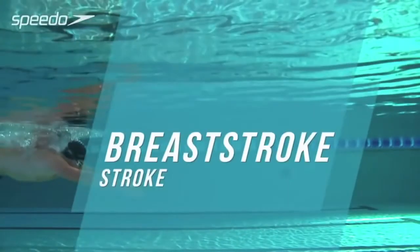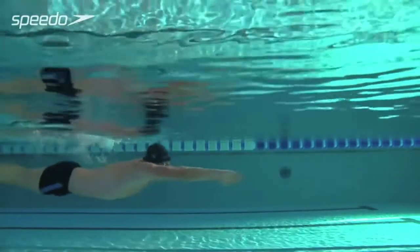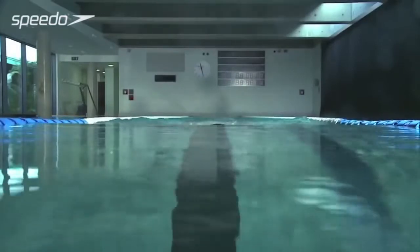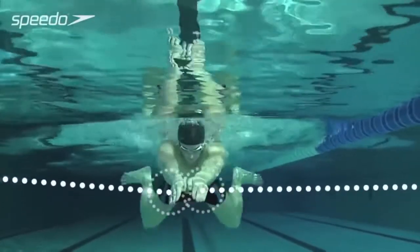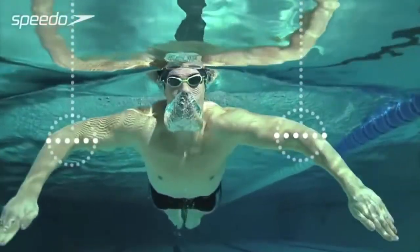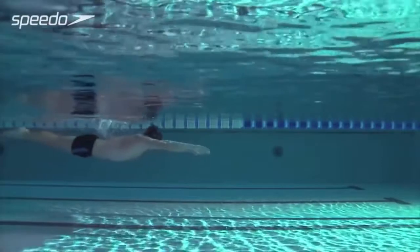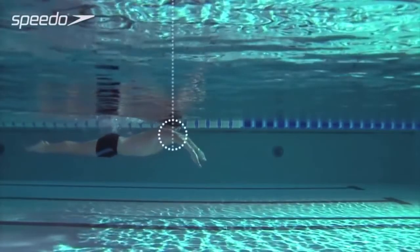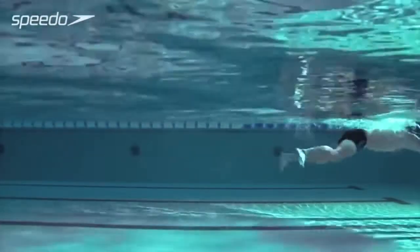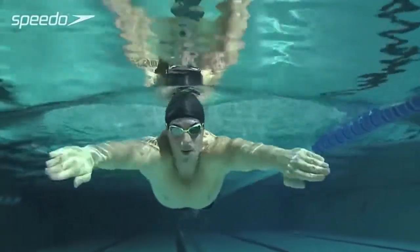Learn how to improve your stroke technique for a faster, more efficient swim. Extend your arms at the front of the stroke, with your hands turned slightly outwards. Keeping your elbows high, sweep your arms outwards, focusing on catching as much water as possible with your hands. Accelerate your arms backwards, continuing your hold on the water until your hands and forearms sweep inwards in front of your body.